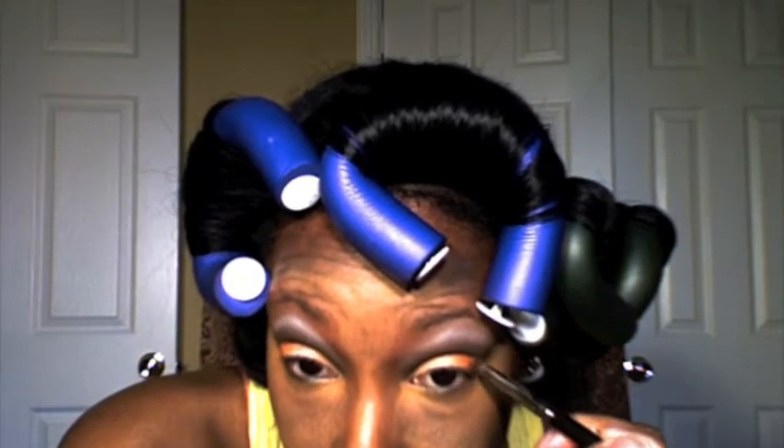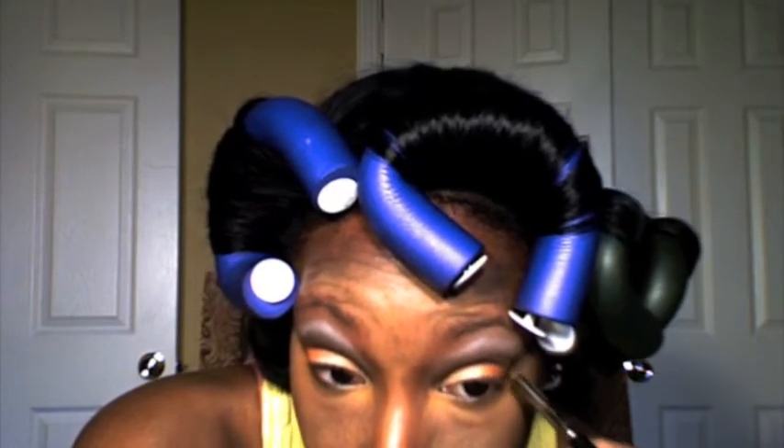Next up, on the middle third of my eye going towards the inner part, I'm going to blend out Samoa Silk, which is a beige. Then once I've blended that out, I'm going to go ahead and on the outer corner blend in Rule. And then in my inner V, I'm going to use Antiques and blend that on the outer corner of my eye.